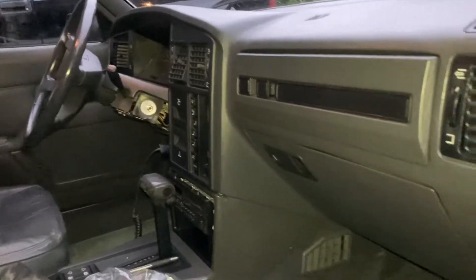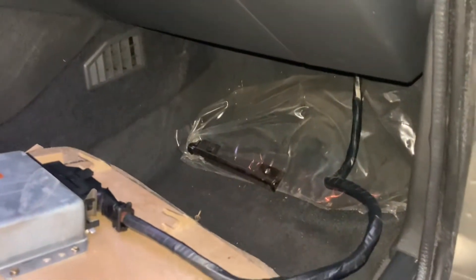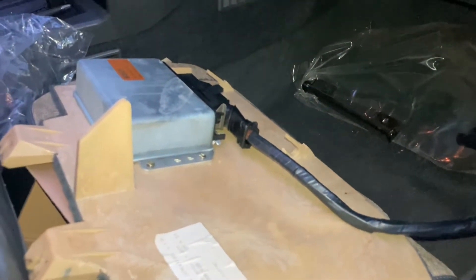Got a quick video for Wade. We were talking about the ECU on a 505 Turbo 1986, here in the passenger's footwell.